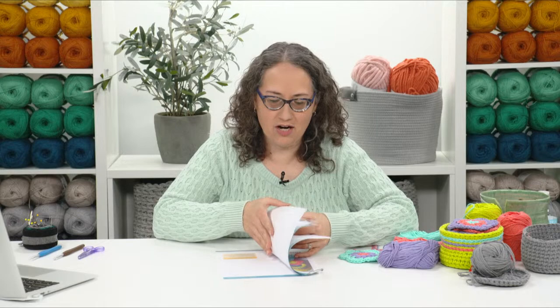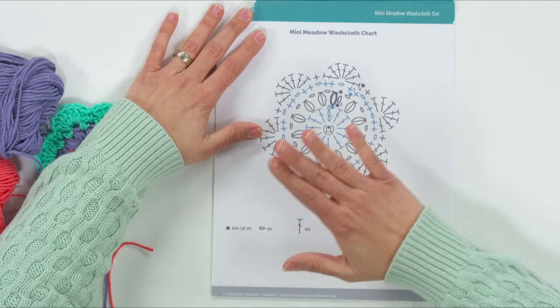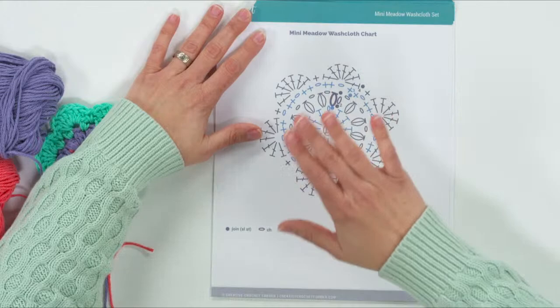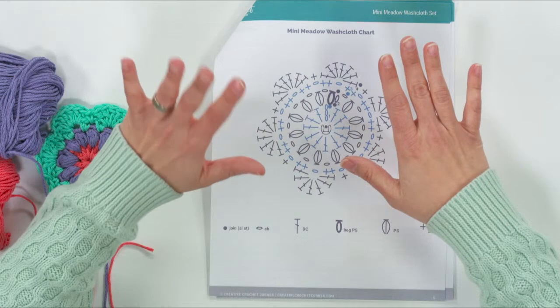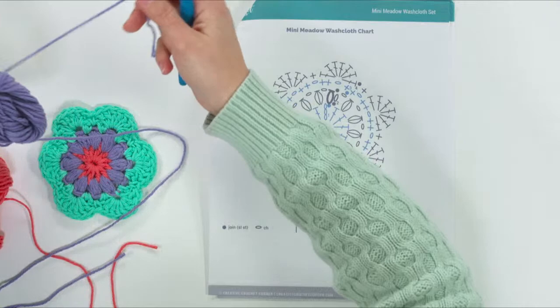Let's take a look at the pattern. I made a chart of the washcloth because I am a visual learner and I know there are others who are also visual learners. But if you don't care to work from a chart, that's okay — all of the directions are written out completely in the pattern for the washcloth. You can just ignore the chart if it's not helpful for you.